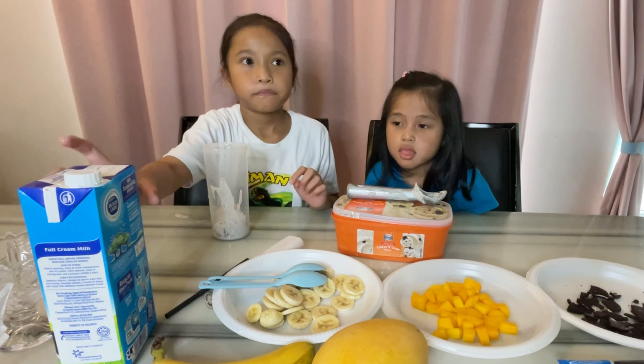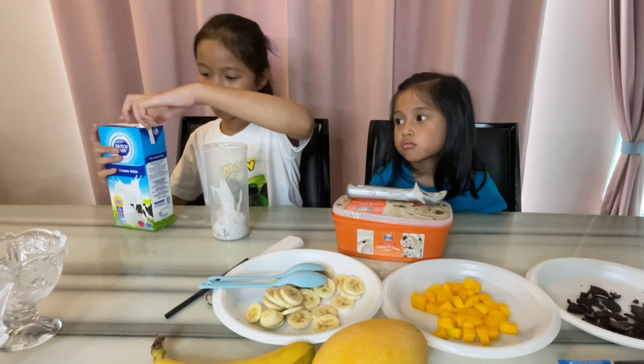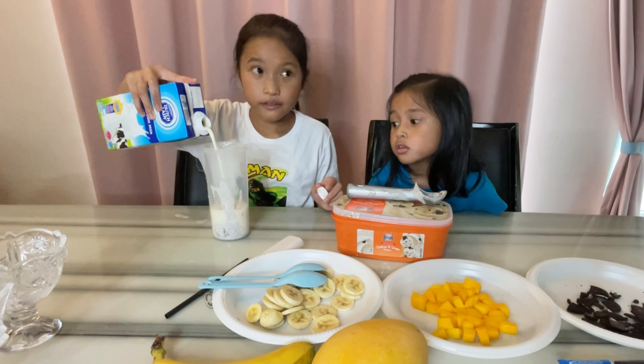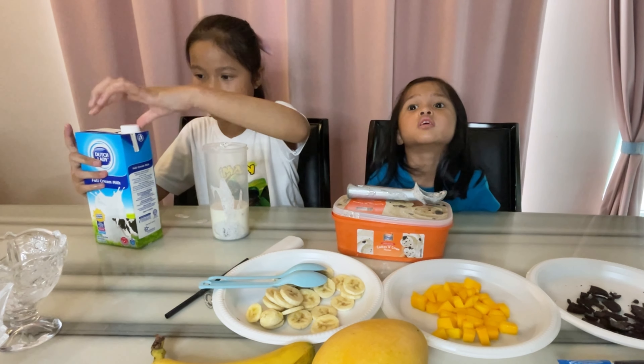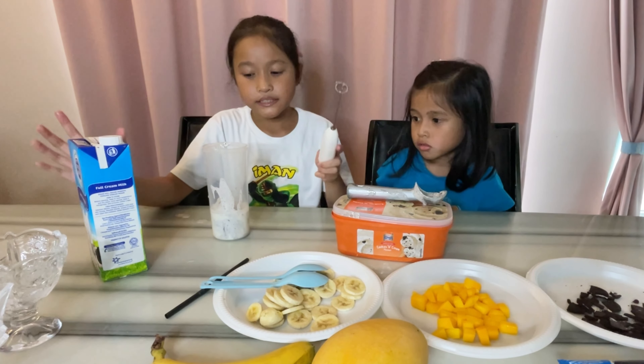So we're gonna put the milk in. Now we take the mixer and mix it.